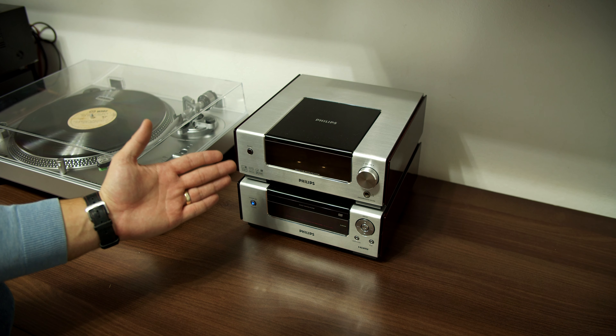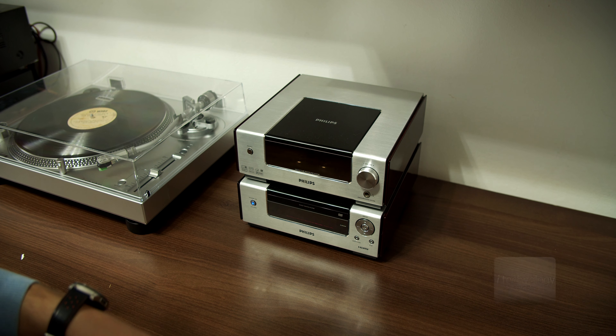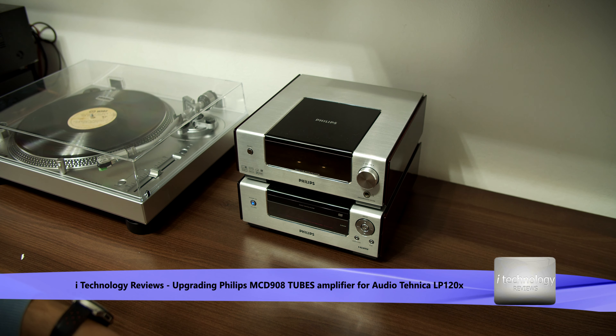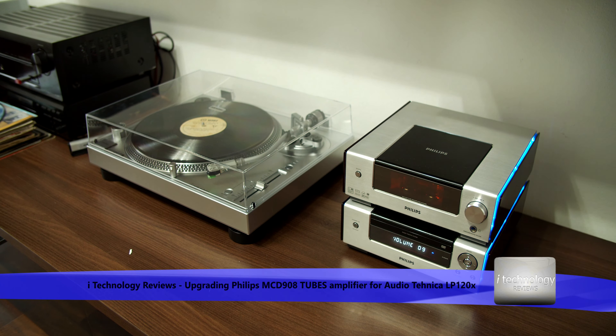The next big thing will be to upgrade this wonderful piece of engineering — the tubes inside. As you know, they don't hold a lifetime; they have a number of hours, and even at low volumes you can hear a hiss.